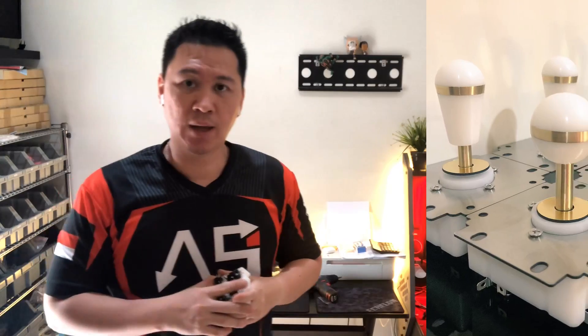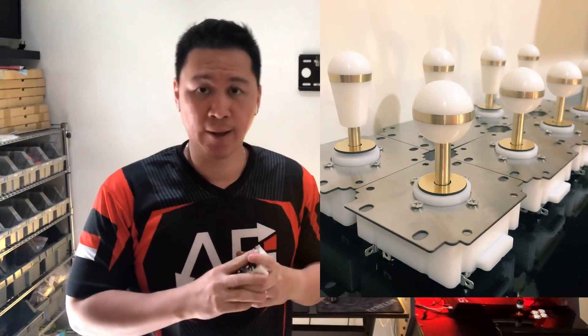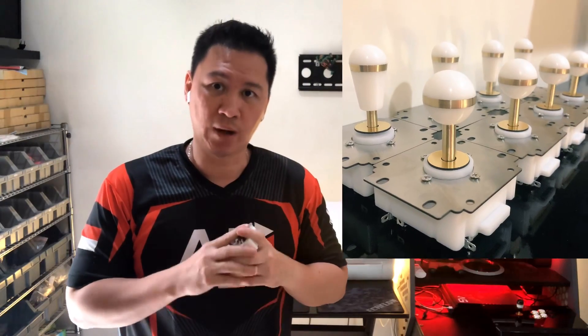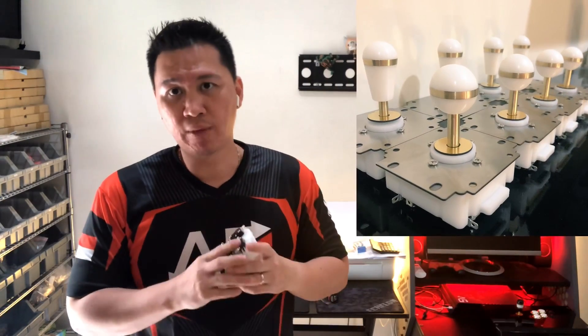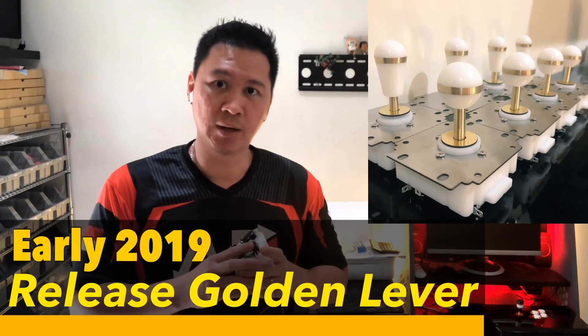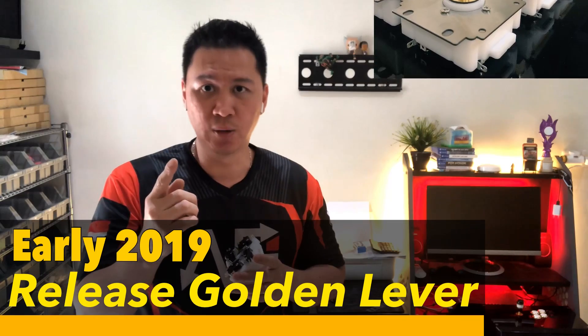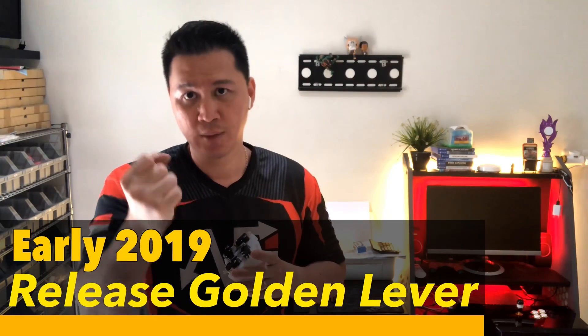Golden Base is the last part of the Golden Project. I have finished some prototypes of the Golden Level and shared them with some pro players so they can test it and give me feedback, then I can improve the final part. Golden Level is the final product of the Golden Project and it will be released in early 2019. The next video will be about the Golden Level. Until then, keep fighting.